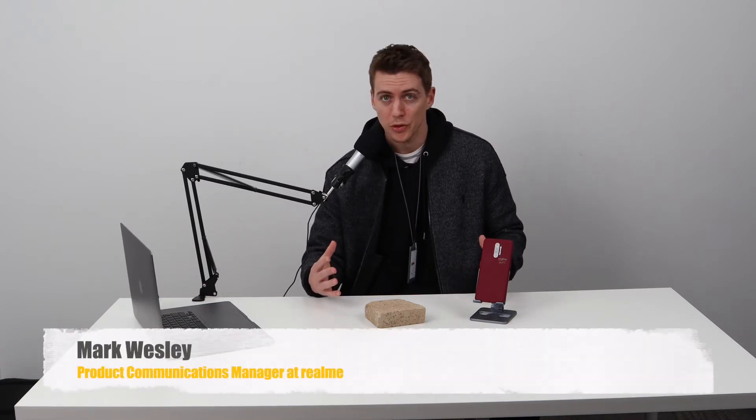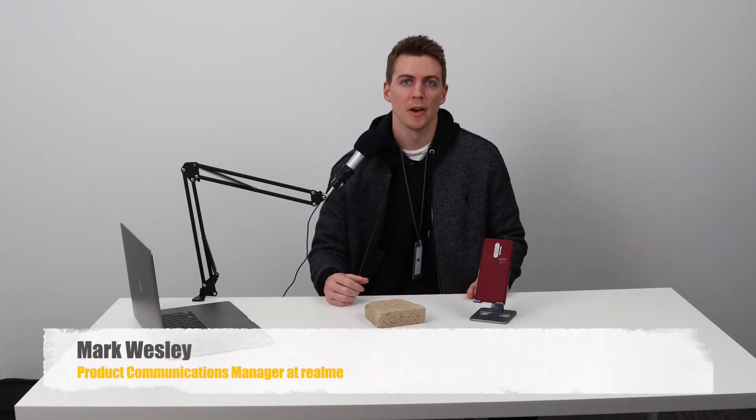Hello and welcome back to Realme Reveals, where I look at past versions of our Master Edition phones and give my honest feedback. My name is Mark Wesley and I'm the Product Communications Manager here at Realme.